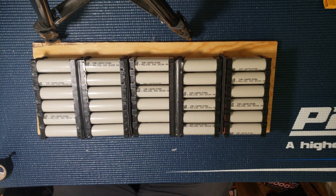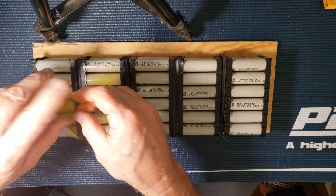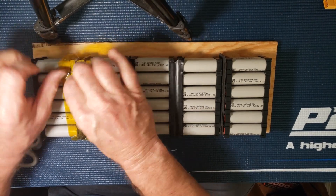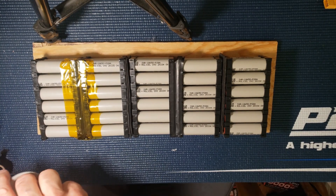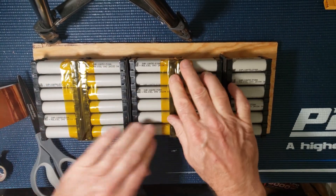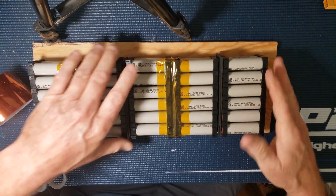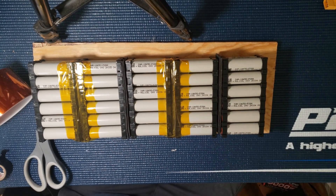Then we'll take some Kapton tape here and just seal that in there, put it right over the electrical tape. That should be good. I can't really go all the way around because I've got all the tabs for the balance wires on that side, so I'm staying away from wrapping tape all the way around right now. I'll flip this around and do the other side.